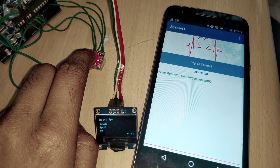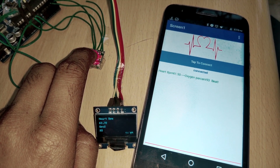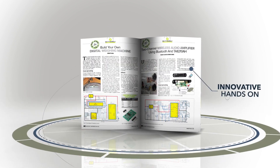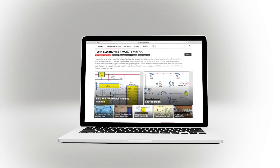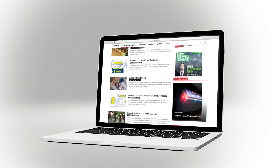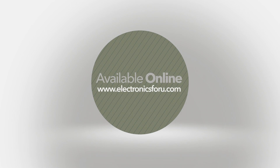Hope you liked the video and the project we talked about. To make this project, please click on the description below. We are now producing videos of all projects we are publishing in Electronics4U magazine and on the website electronics4u.com, so that not only do you get to see their proof of concept, but through the video we aim to make it easier to understand the circuit. For more interesting DIY projects, keep visiting electronics4u.com. Thank you.